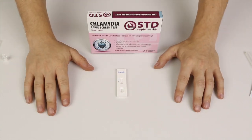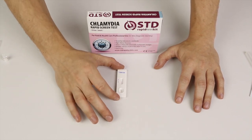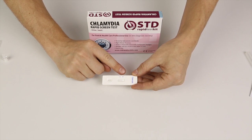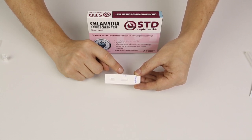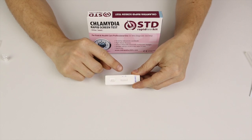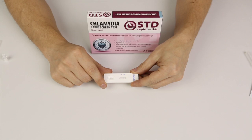Now we have to wait about 10 minutes before the results show up. In the meanwhile, I'll explain what the different parts of the cassette are. That's the C — the control line. One line shows up next to the C — that's good news, that means the test works. If I were to test positive for chlamydia, then two lines would show up: one next to the T on your right side, and one next to the C. So we'll wait a little bit and see how it goes.